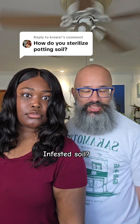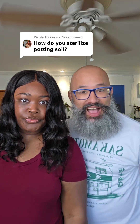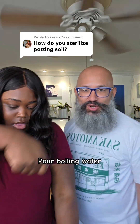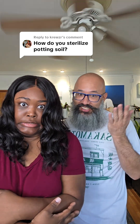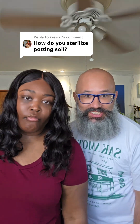So if you know your soil's infested with gnats and stuff like that, you can get rid of them by sterilizing it. One thing you can do is just pour boiling water over it, and it's even better if you freeze the soil first, because freezing kills some organisms, boiling kills others — so you'll know it's good to go.